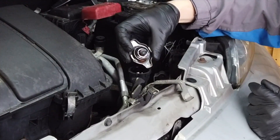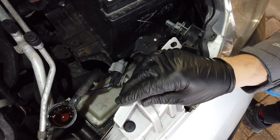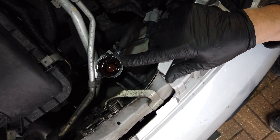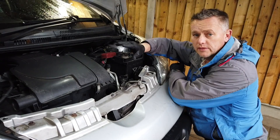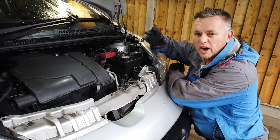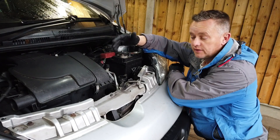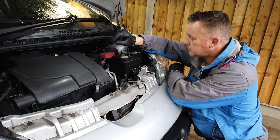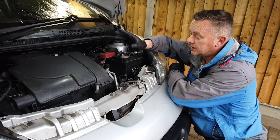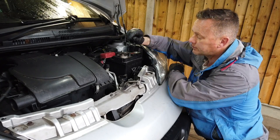Off it comes. So here's the antifreeze inside. On all of these 107s and C1s it's long-life antifreeze — it should be pink or red. If it's blue you've got to fill it with blue; if it's red you've got to fill it back with red. Pink is a long-life antifreeze, it lasts a lot longer, doesn't corrode the system as quickly, and has an anti-corrosion element to it, so the system stays cleaner. It's far better.